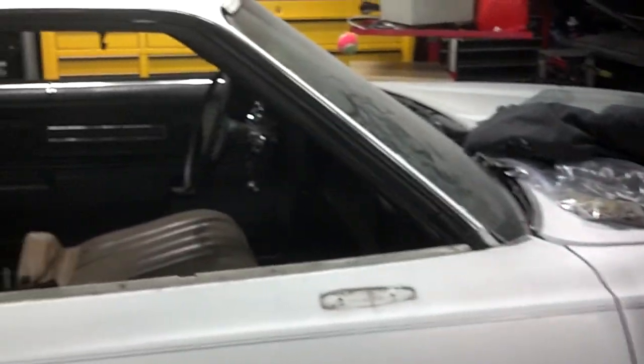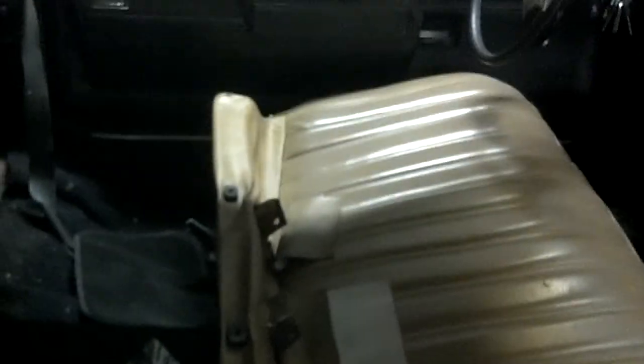I thought maybe by joining with you guys and getting some feedback would motivate me more than I can do on my own apparently. So here's my '73 — I've done some work to it. When I first got it, it had a thrashed interior. It's dark in here, but it needs a headliner, it needs pretty much everything. I got a seat upholstery kit from OPGI and I recovered the bench seats there myself — some of them are covered in plastic right now.